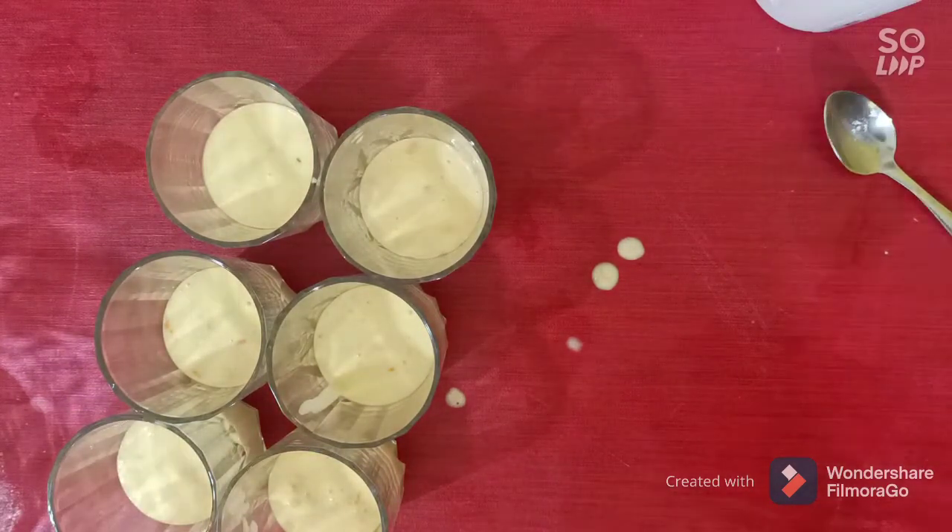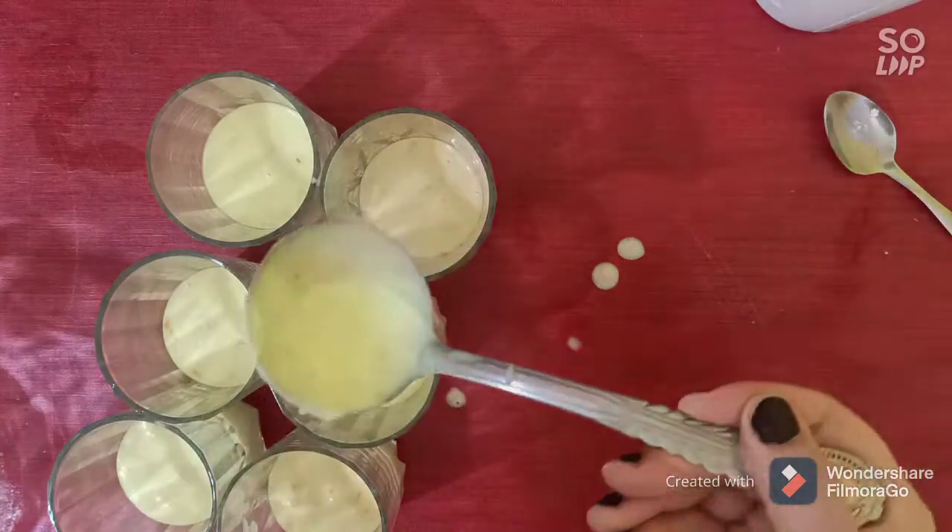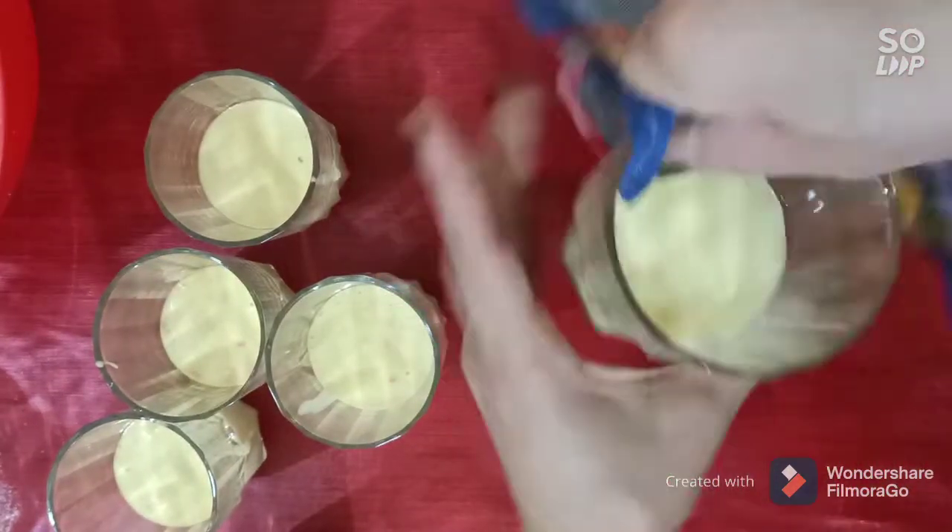Be sure that you fill all the cups with the same quantity. Bake it in the oven until it's done. Don't forget to clean your cups before you put them in the oven.